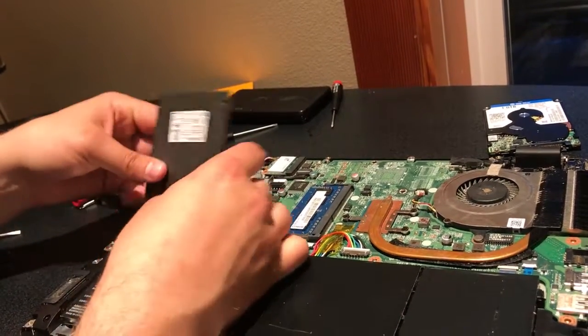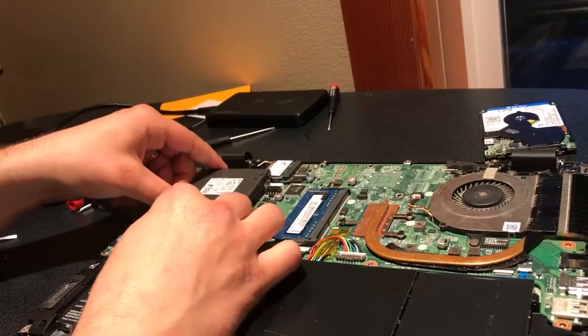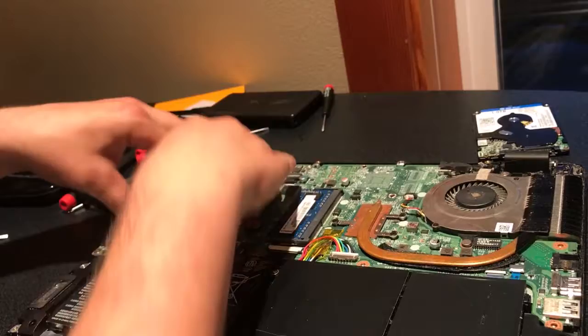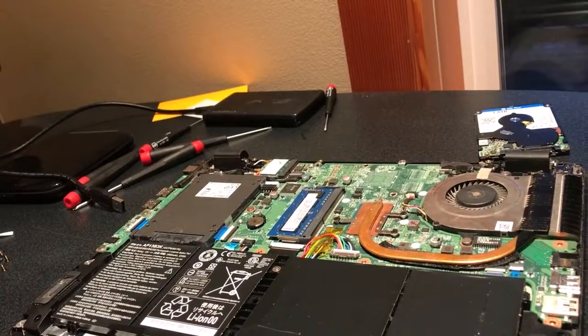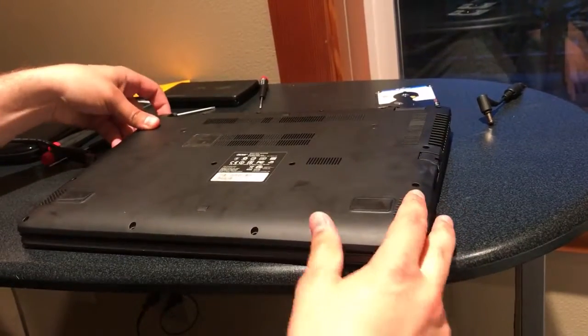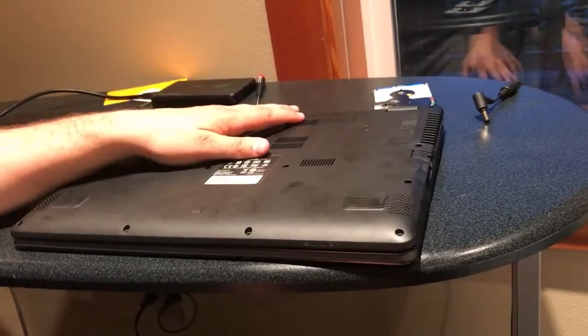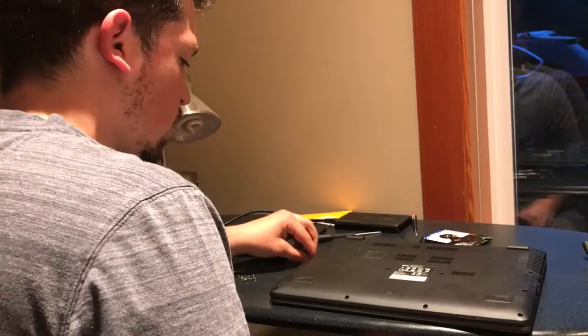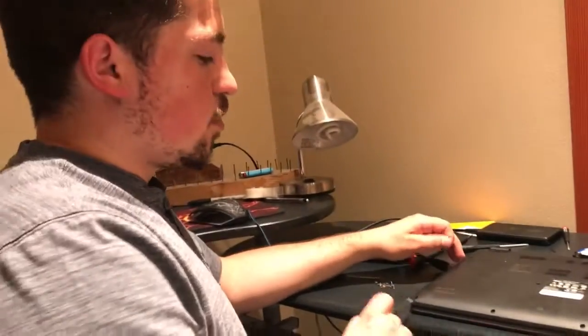Take your new solid state drive and make sure you have it in the correct placement for your plug. Hook that back in just like that — pay no attention to the fireworks in the background. Place it in just like this, snap the black plastic backing back on, and then put in your screws and you're good to go.